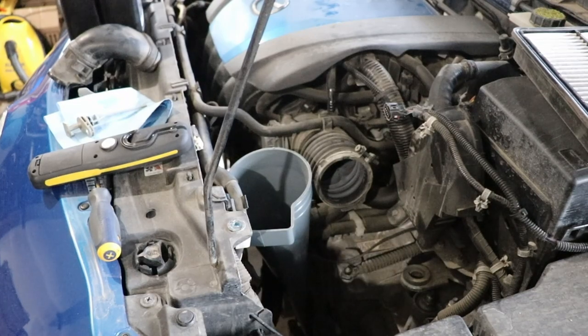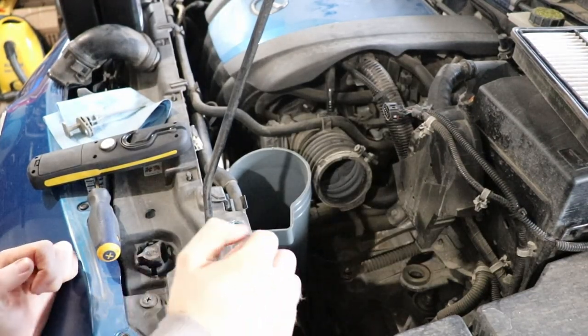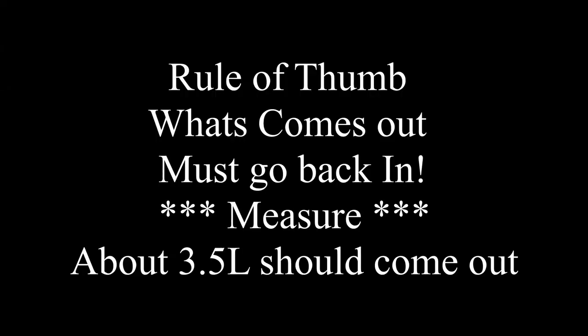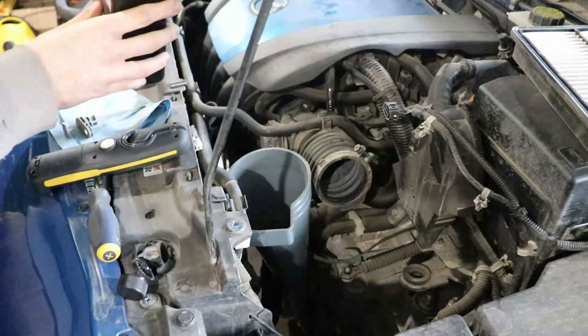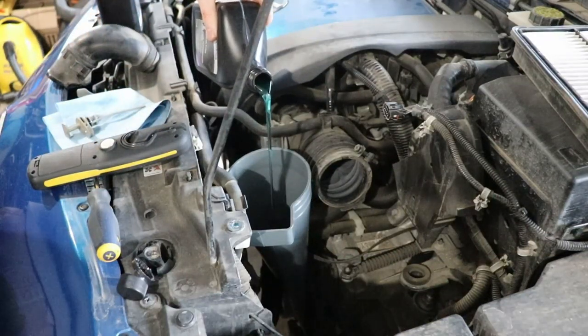I've got my transmission funnel in there, so all I have to do is pour in about four liters — that's roughly what came out. Check the color of the new fluid coming out of the bottle — look at that, you can see it's blue.